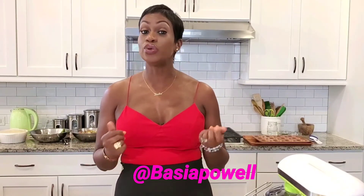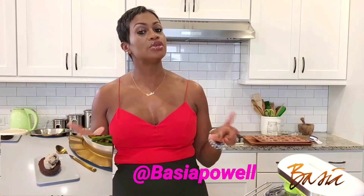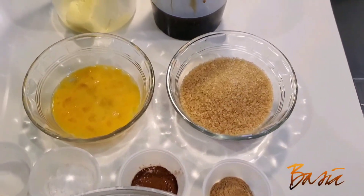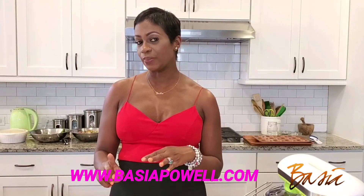Hey guys, it's your girl Basia and welcome to Basia's Food Vlog. Today is a very special day — I'm going to be joined by my son Russ who has autism. It's not very often I get Russ to taste my menu because he has very specific tastes. I'm doing a Louisiana twist on breaded chicken strips and also a dessert — gingerbread cake, full of molasses, cinnamon and all that. You can see all these recipes on my site, www.bashiapowell.com.